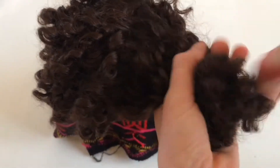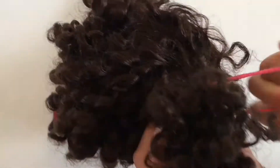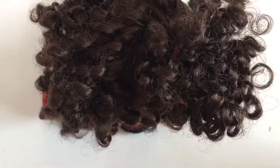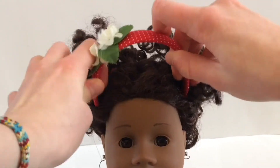This next hairstyle looks absolutely adorable on an afro. You want to take half of the hair and pull it up into a pigtail as high as you can on your doll's head without hair falling down from the bottom. Once you've tied them both off with elastics, take a cute little headband and stick it in between them.